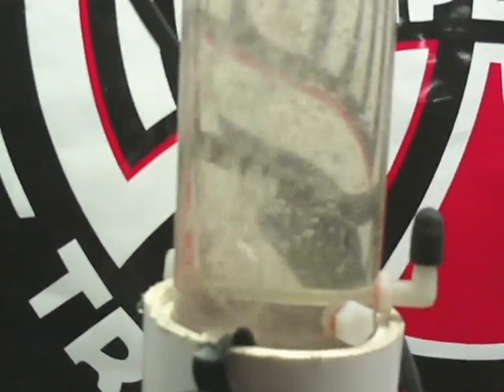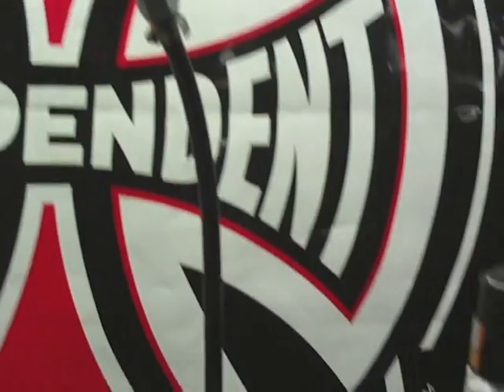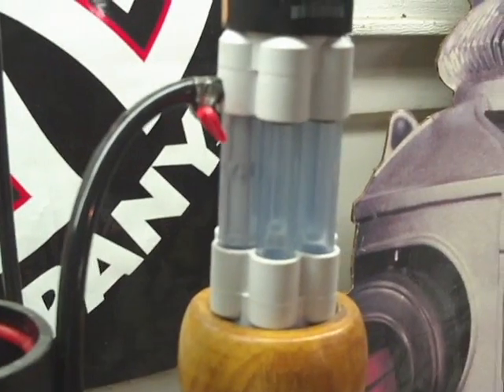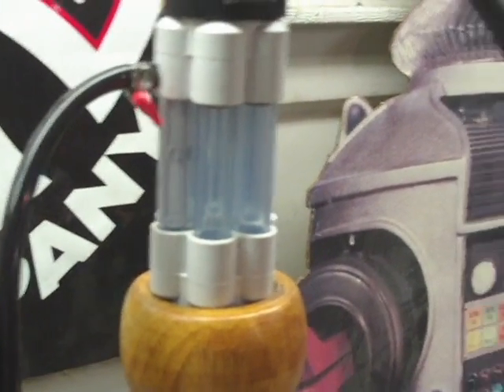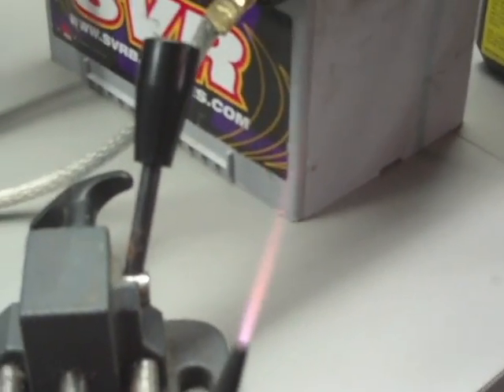I have that check valve on, which is giving me about a half a pound of back pressure. There's the check valve — goes over into the dryer from Hog Labs, and there's a flash arrestor in line, and this torch has been burning for about three hours now.